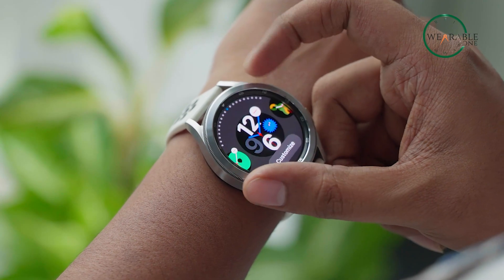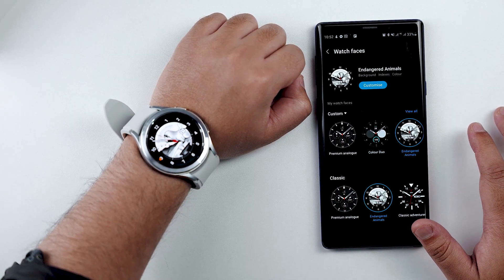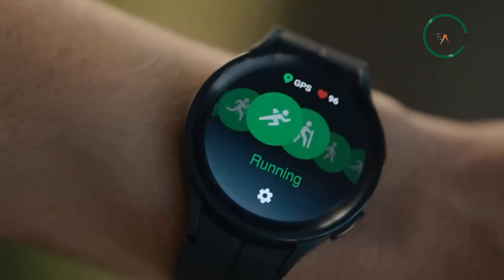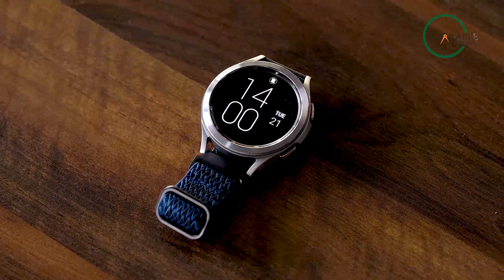Besides, to make it even more jaw-dropping, the watch lets you use customized watch faces to match your style. And combining it with a stainless steel strap, I can use my Watch 4 as a traditional classic watch, which perhaps isn't possible with the Watch 5.